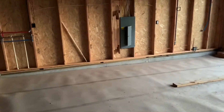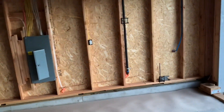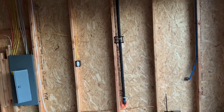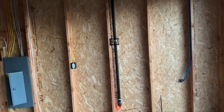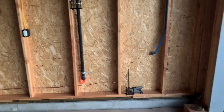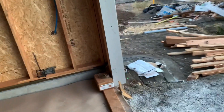They did fail the electrical inspection because I don't think they had the electrical cover on. Other than that, they did finally ground out — or bond — to these pipes right here. This pipe on the gas line, they bonded to that, and they also bonded to the ground ufer right there.